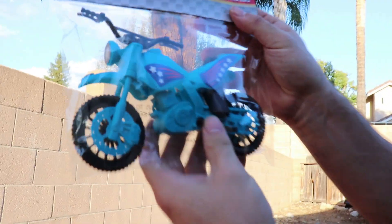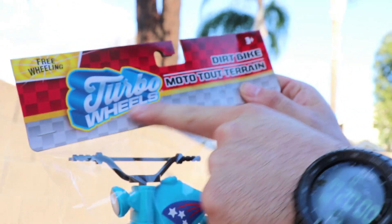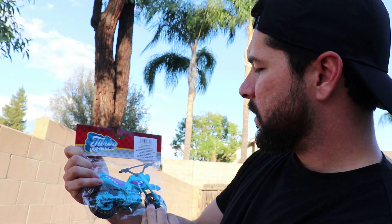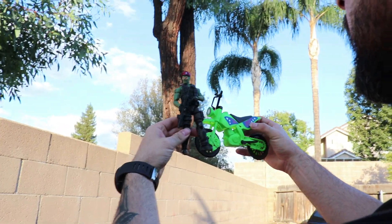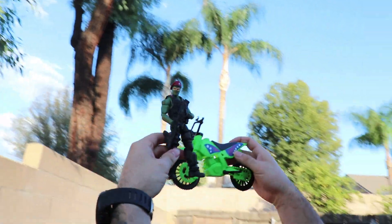I went to a Dollar Tree — sometimes I like to go to the Dollar Tree and just look for cheap stuff to repaint. Sometimes you get lucky and get furniture pieces for dioramas, sometimes plastic weapons you can cut out and paint. I got lucky and found these bikes — Turbo Wheels with freewheeling. They're nice cool little dirt bikes and they happen to match perfectly with the scale of the GI Joes.